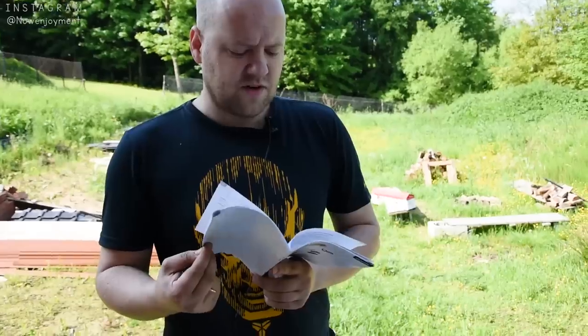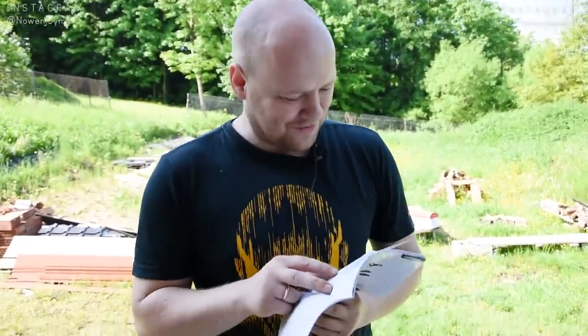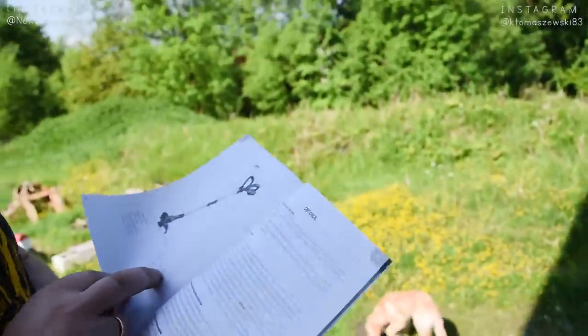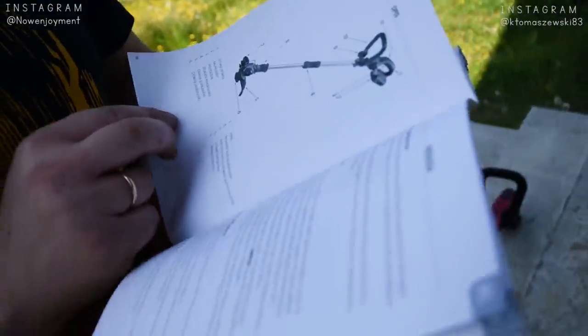Szukamy teraz informacji, ile ona powinna kosić. Instrukcja mówi: używaj okularów ochrony. Nie ma tutaj nic odnośnie długości pracy. Chyba na pudełku może będzie, ile czasu kosi na tym akumulatorze — powinna być taka informacja.